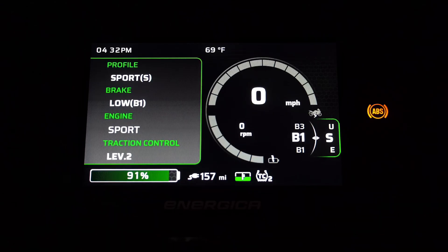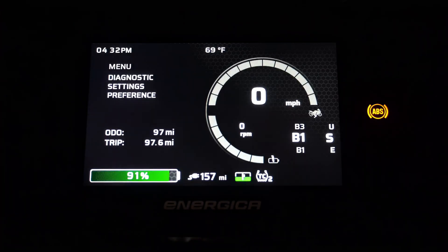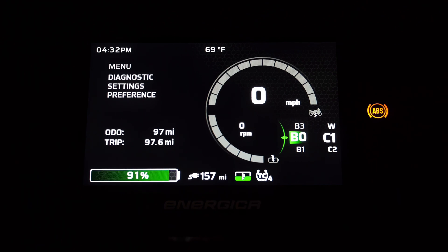One thing to note with the Xperia in regards to the engine maps is that each map now comes preset — the level of traction control and the regenerative braking setting changes with each map selection. Once a map is selected, we get a pop-up that gives us details about the selected map. From there we can manually change the regenerative braking settings, but not the traction control settings — that stays fixed.